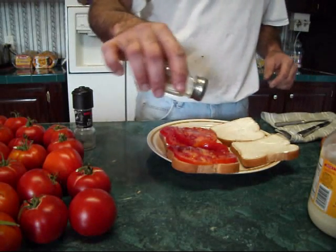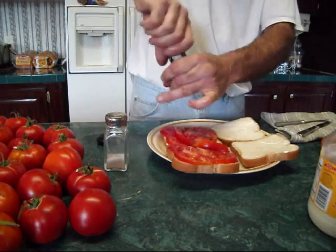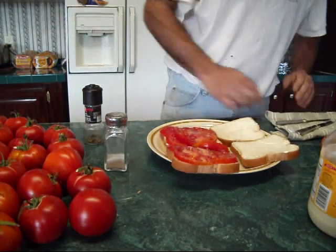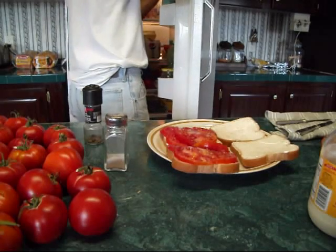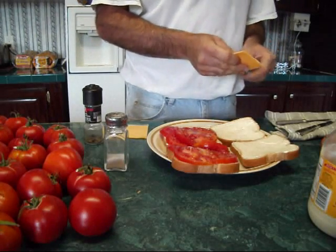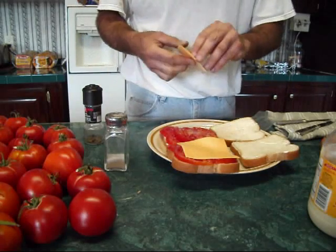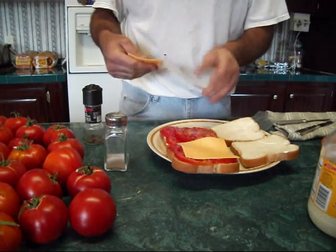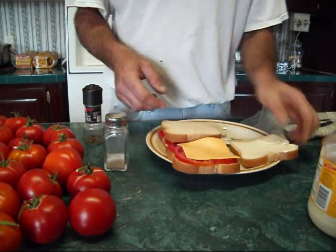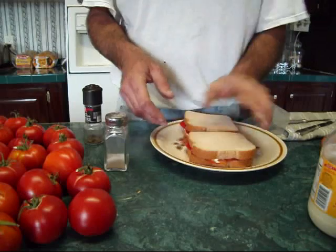Hit it with a little salt, put a little pepper on there, and I'd like a slice of cheese on mine. Throw this cheese on there real quick. I told you we were going to make two of them — you can do two about as fast as you can do one, and as good as they are you can probably eat four. There's my two tomato sandwiches, nice and neat.